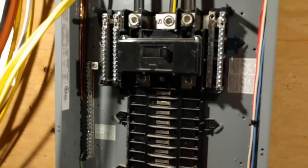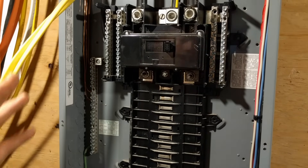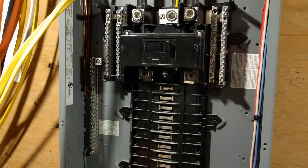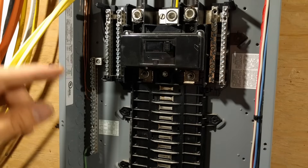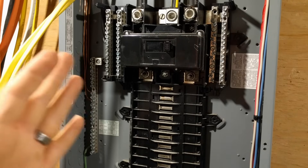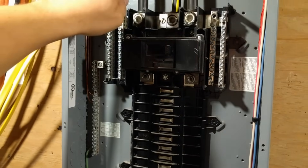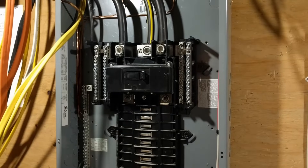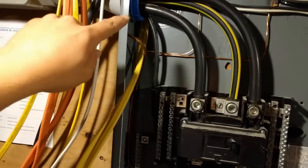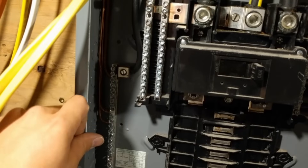You can see that I've added a second grounding bar in here already because this is technically a subpanel. I have a main cutoff panel that's a 200 amp cutoff panel out in the yard on the transformer — I made a video about what a cutoff panel is if you're interested. Basically, this is technically a subpanel even though it is a main 200 amp panel. We've got our neutral wire coming in here, the two line voltages, and our ground wire coming in here, which feeds back to the main ground in the cutoff panel.